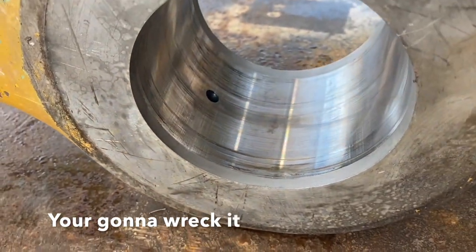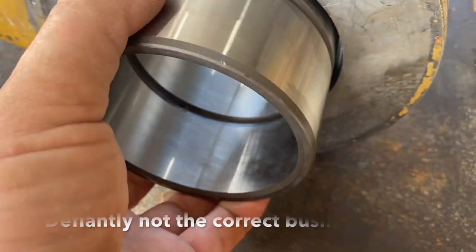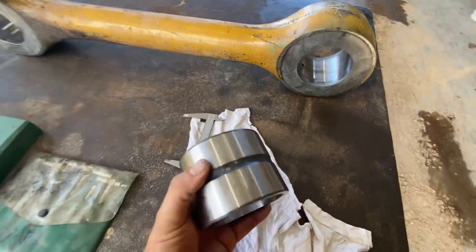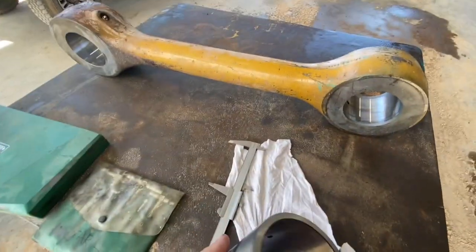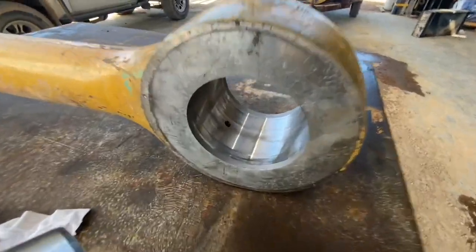Does freezing a bearing down that cold wreck the integrity of the steel? I've never had one spontaneously fail on me yet. If you heat something up to a couple hundred degrees you're going to change the molecular structure of the steel — not much, but you will change it if you want to get real technical. But it's not going to matter. The number one enemy of a bush is not temperature, it is lack of grease — that's what's going to make it fail prematurely.